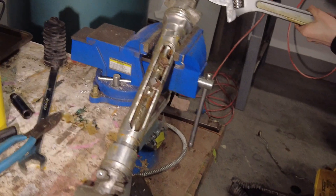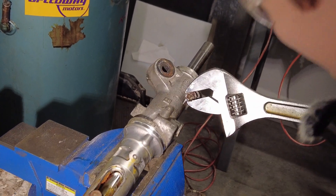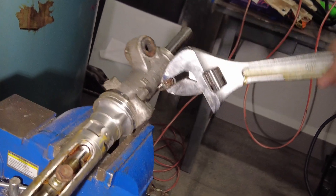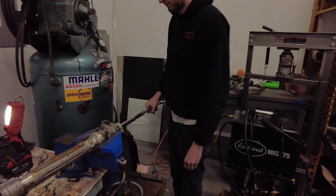Almost killed you. Again. This thing fits so good it's locked on. Feel like a man.